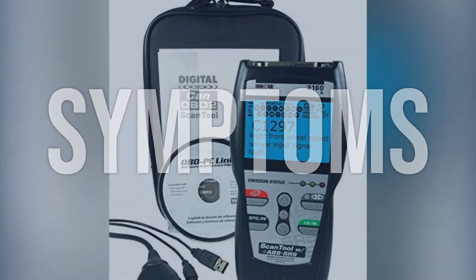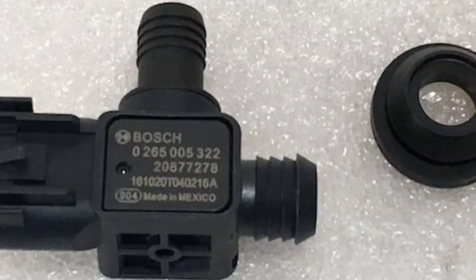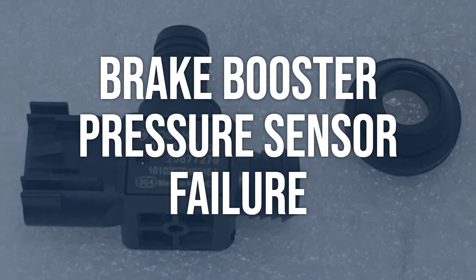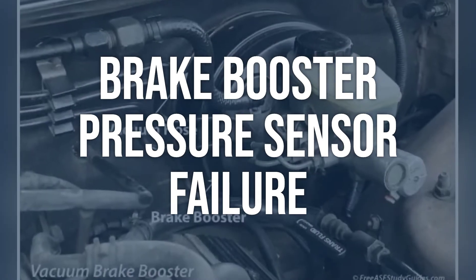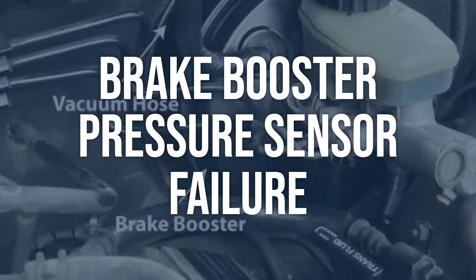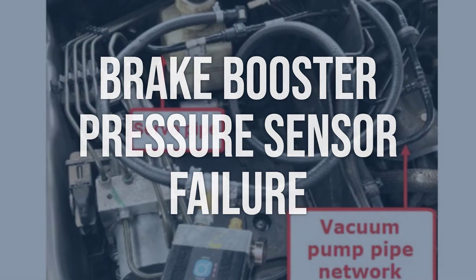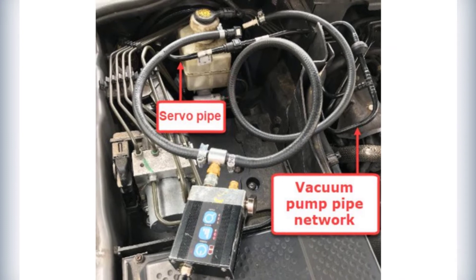Now we talk about possible causes and how to diagnose and fix. Brake booster pressure sensor failure: use an OBD2 scanner to check for code C0047, then visually inspect the brake booster pressure sensor and its wiring for any damage or corrosion. Replace the brake booster pressure sensor, then clear the code and test drive the vehicle to ensure the issue is resolved.